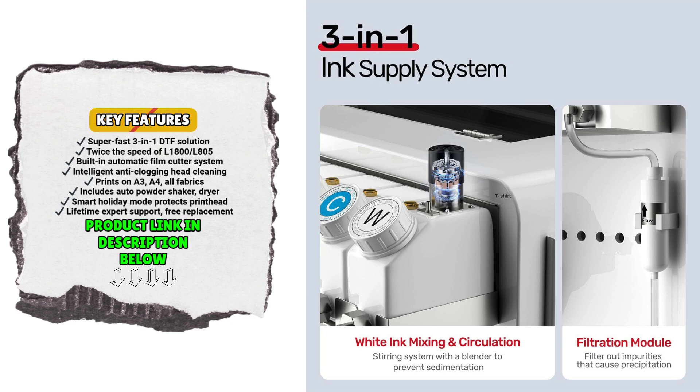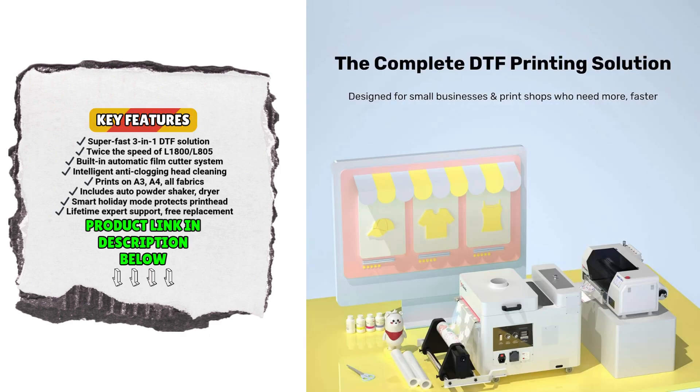Whether you're running a professional t-shirt printing business or starting your own studio, this machine offers a seamless, high-speed, and fully automated DTF printing workflow that eliminates bottlenecks and minimizes manual work.